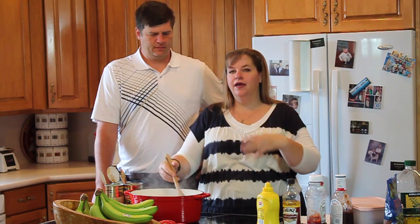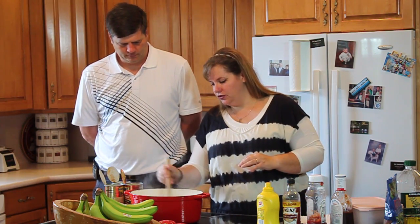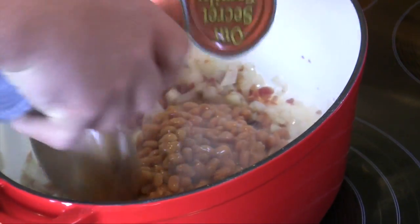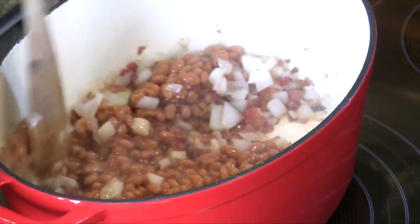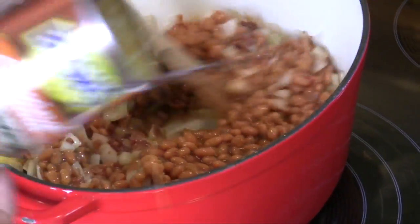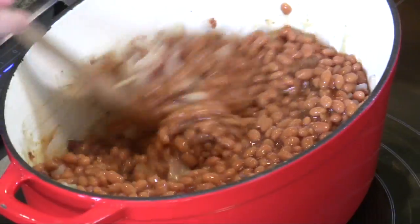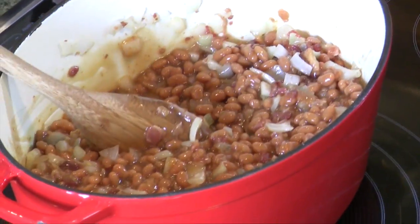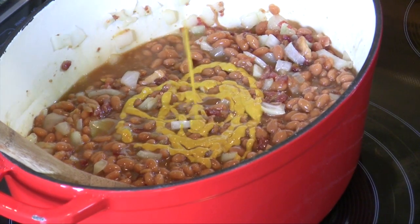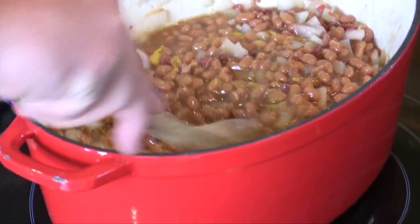The onions are getting a little translucent, so go ahead and dump those beans in. Oh, look how it smells — so yummy! That's got to be the bacon and onion together. Now, mustard — this is going to be a couple tablespoons of mustard. It's going to give it just a little bit of a kick.